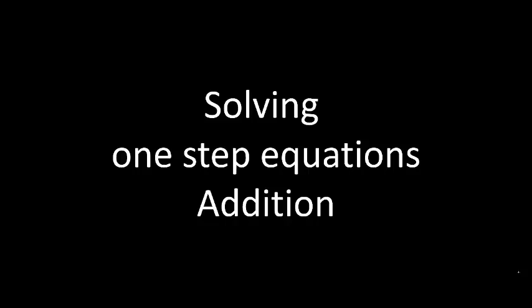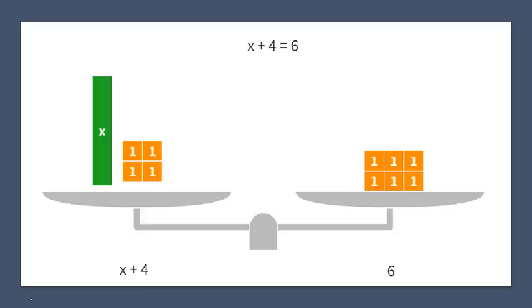Hello everybody. In this video we will be solving one-step equations, specifically we will be focusing on addition. We are going to use this diagram of the balance beam to show us exactly what we do when we are solving an addition equation.